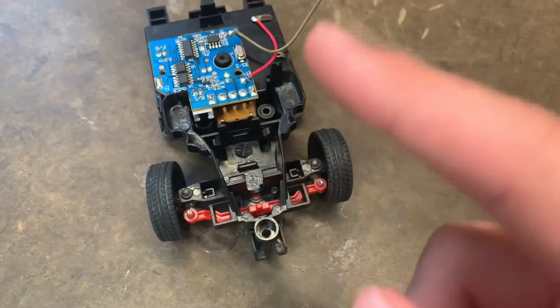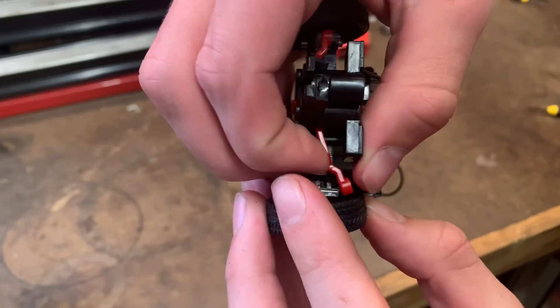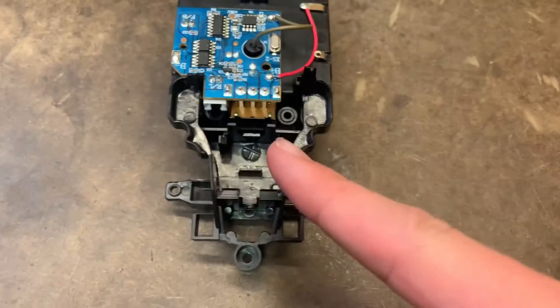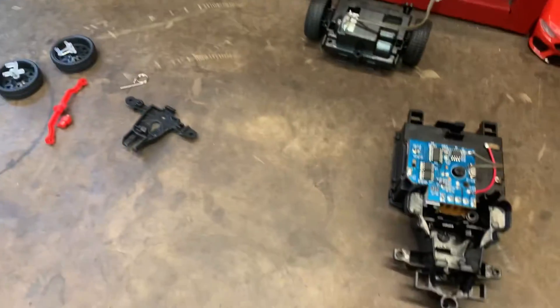Now let's take apart this steering. So this steering assembly came apart pretty easily. It just sucks because there's almost no screws, but oh well.